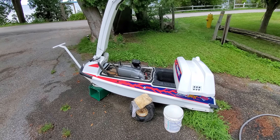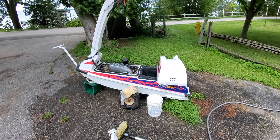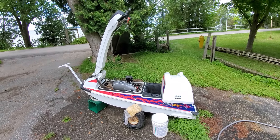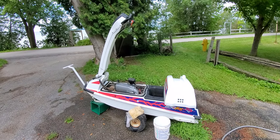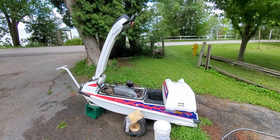Here's my 1991 Kawasaki 550SX jet ski. It's been in the garage for five or six years. I had kids, put it away, and just hadn't had time to get to it.